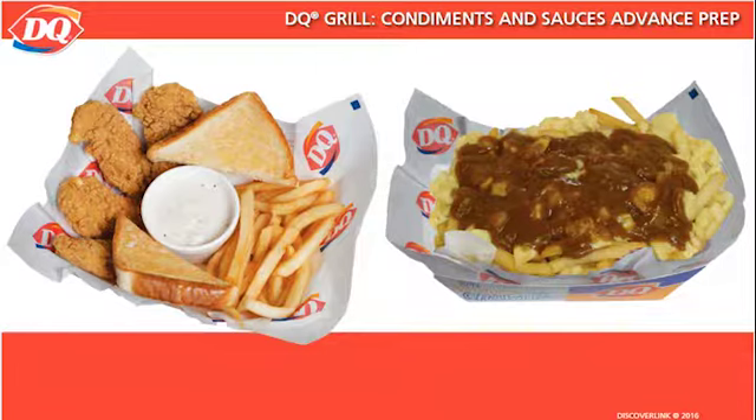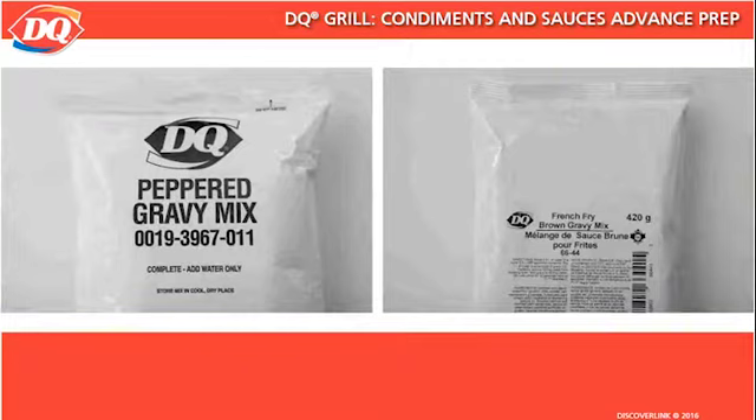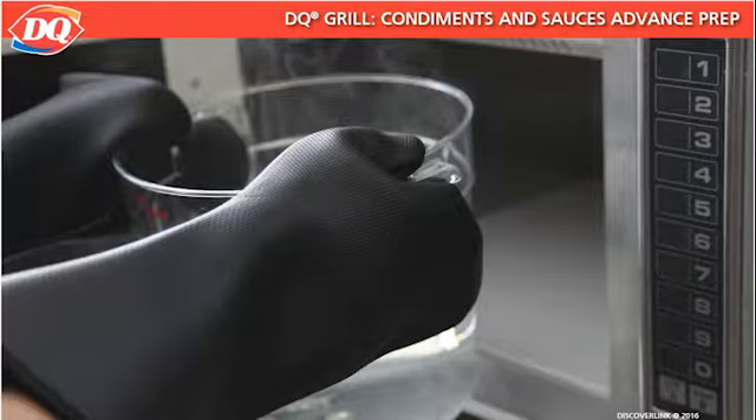White gravy is used as a dipping sauce for our chicken strips, and brown gravy is used as a dipping sauce for chicken strips as well as poutine at our locations in Canada. Both gravies are delivered as prepackaged powder, and the preparation instructions are printed on the package. Each package of gravy makes one full gallon. Always use caution when working with boiling water as you make the gravies. For maximum protection against steam and water burns when removing the water container from the boosting oven, you must use steam gloves or mitts rated for 225 degrees Fahrenheit or 107 degrees Celsius. Always alert fellow crew members when carrying hot water.